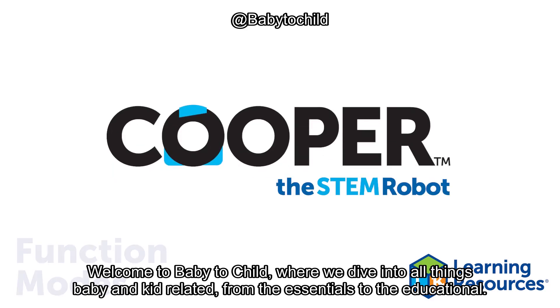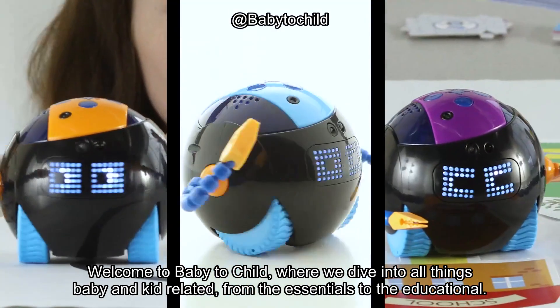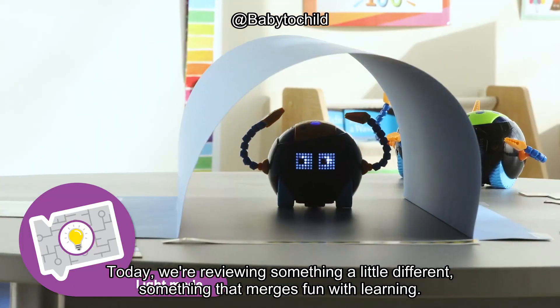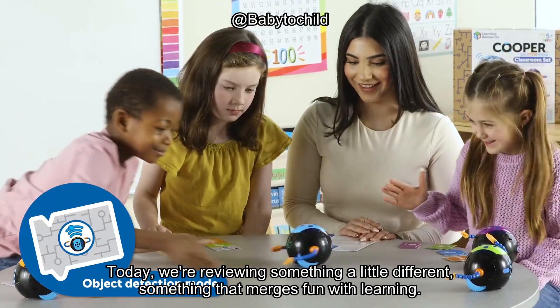Welcome to Baby to Child, where we dive into all things baby and kid related, from the essentials to the educational. Today, we're reviewing something a little different, something that merges fun with learning.